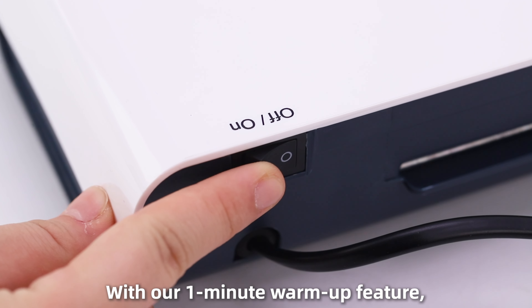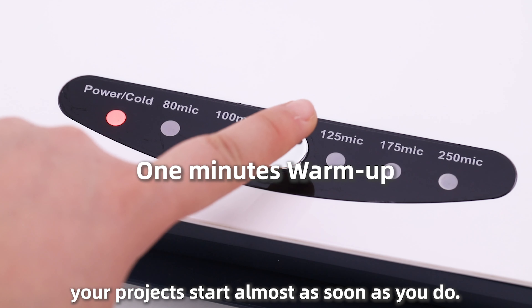Gone are the days of long waits. With our one-minute warm-up feature, your projects start almost as soon as you do.